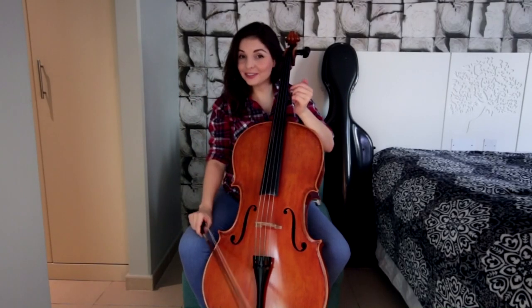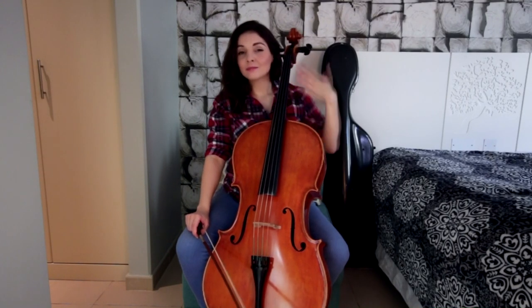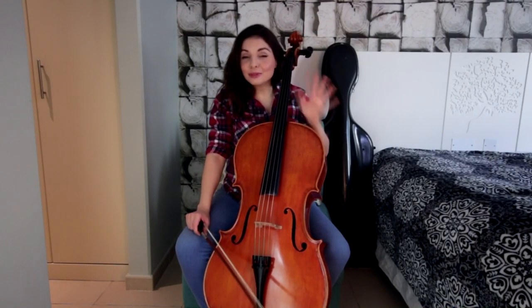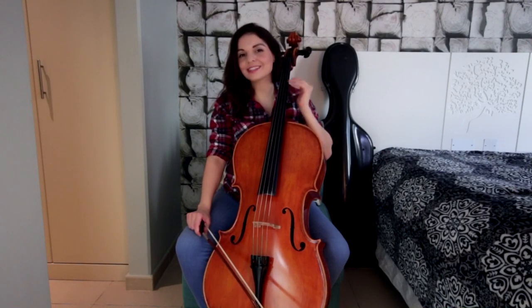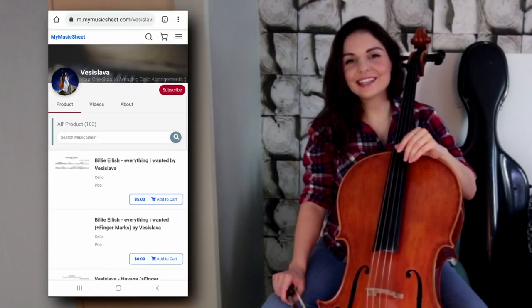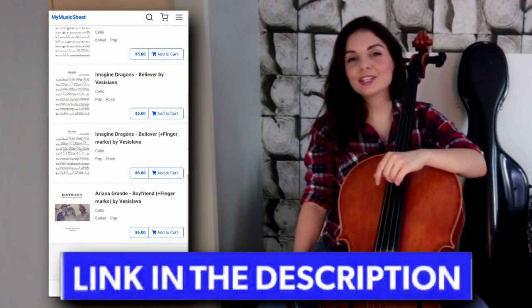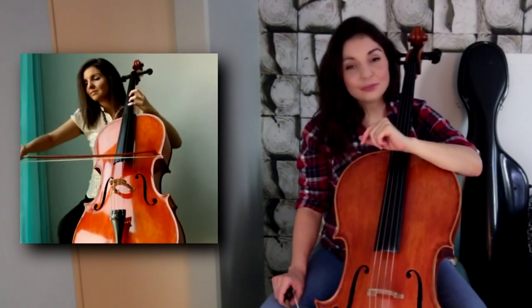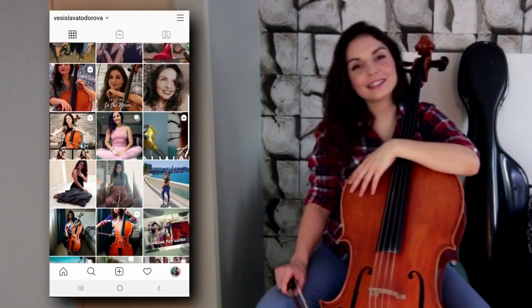Hi guys, welcome back to my channel. Today I have another episode of learning cello with Vessi. My name is Vessi, your host. This is Mr. Cello, and today we're learning a beautiful romantic song by Frank Sinatra for all of you beginner level players. In the description box down below, you will find the link to my sheet music store where you can purchase the sheet music for this tune and many more. Also you will find the link to the full musical video and all my social media.